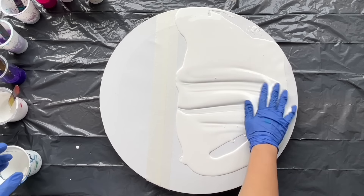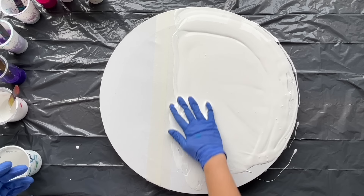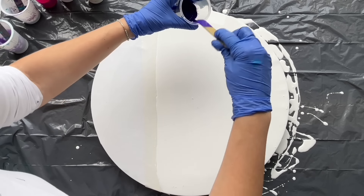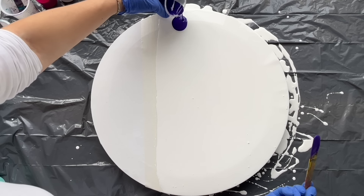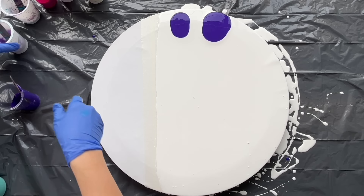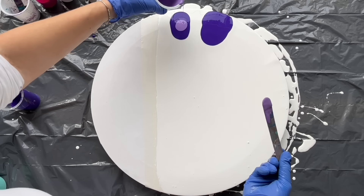Let's help myself with fingers to spread it everywhere. And I'm gonna start pouring these puddles of paints. I'm gonna start with a permanent violet like this, and then a lighter shade inside of this violet.